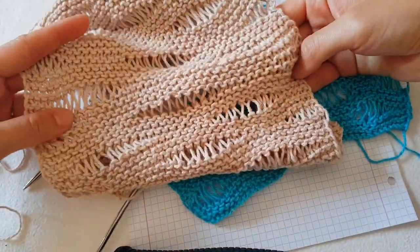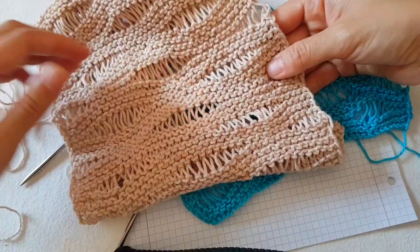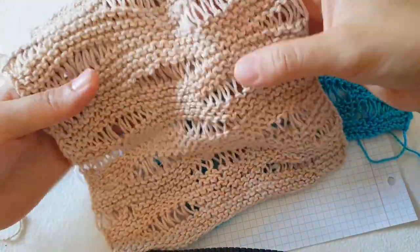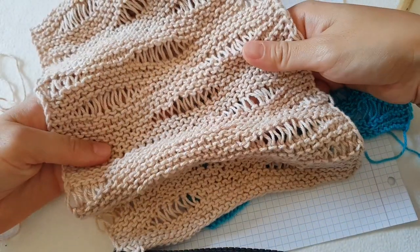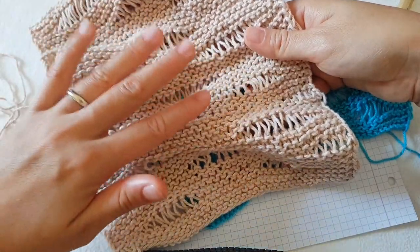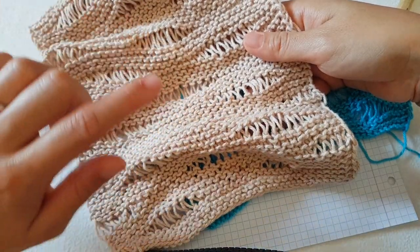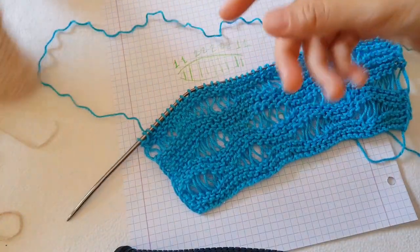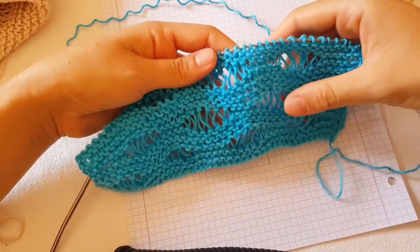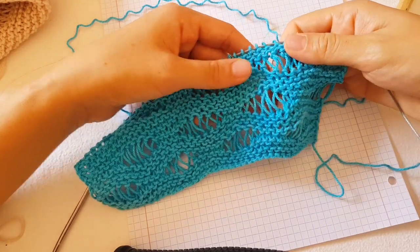I actually started to knit one scarf and I really love how it looks. I used my hand-dyed avocado yarn - you can watch on my channel how I hand dye with avocado pits to get this really magic color. I started with the scarf because it's really fast. Here is the sample I started for you so you can see clearly, and I chose blue because the name of this stitch is 'the waves.'